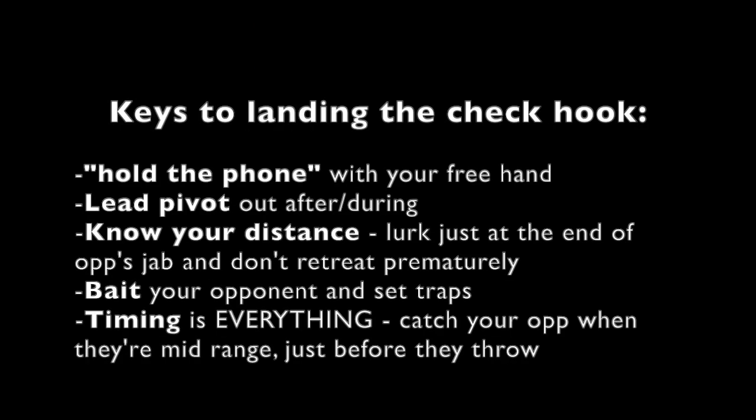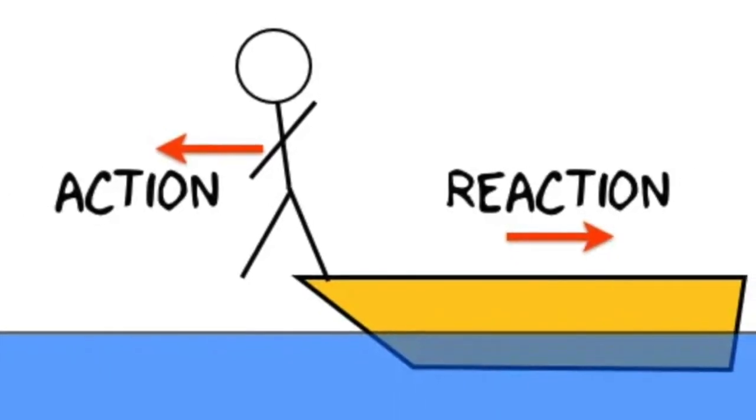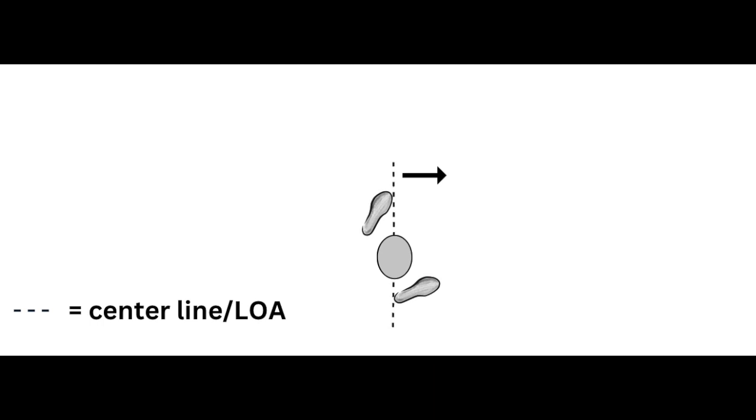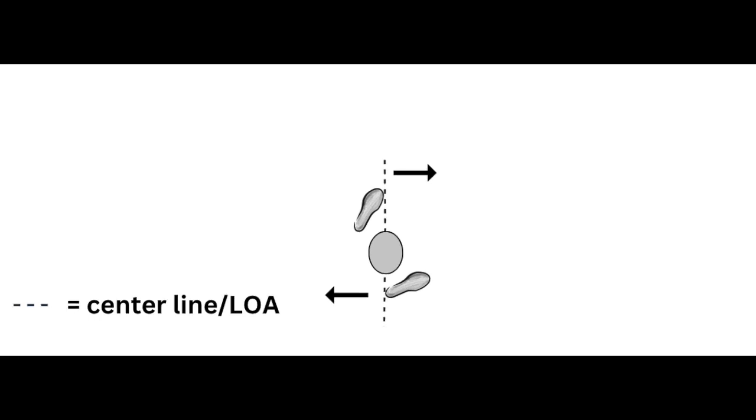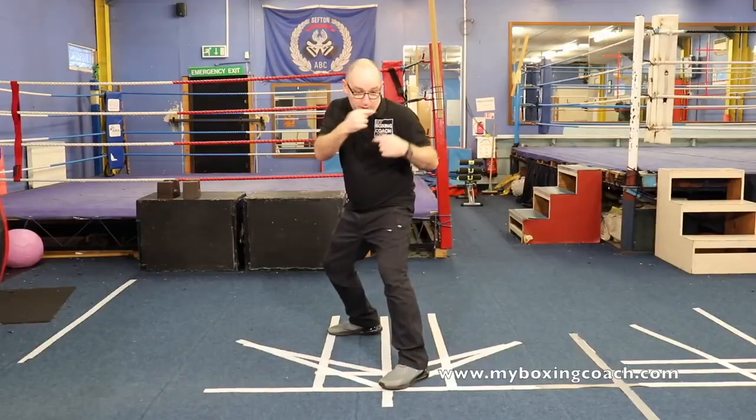There are some important keys to landing the Czech hook, which we're going to analyze in this video. I already went into the reasons why lead pivots go well with threes in my last video, The Power of Pivots Part 3, so I won't repeat that info here, but check that vid out so you know what I'm talking about.